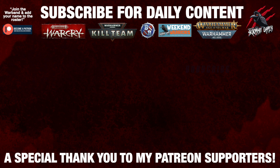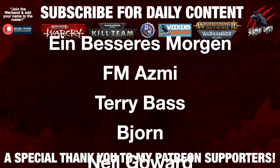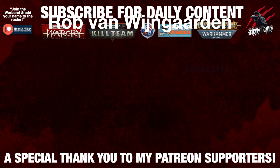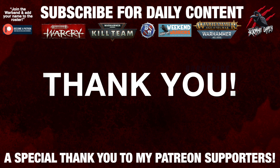I'd like to say a huge thank you to my Patreon supporters who make these daily videos possible. And if you're interested in joining the community, it'd be awesome to see you there — I'll put a link for that in the description down below.